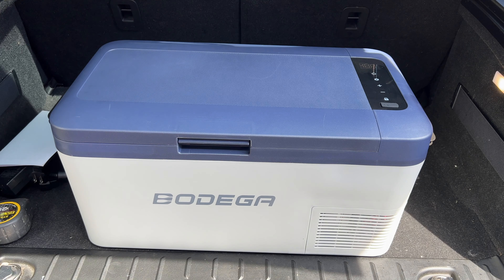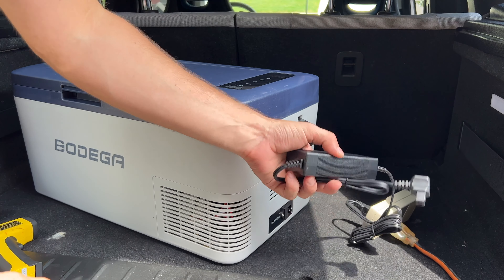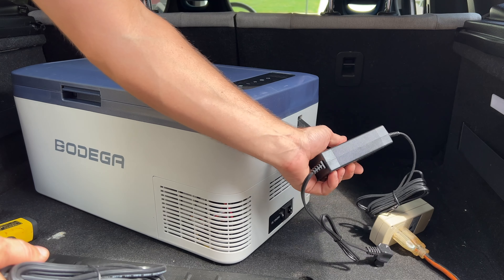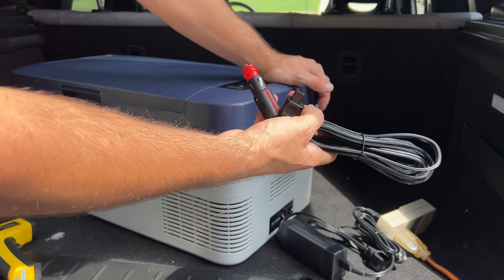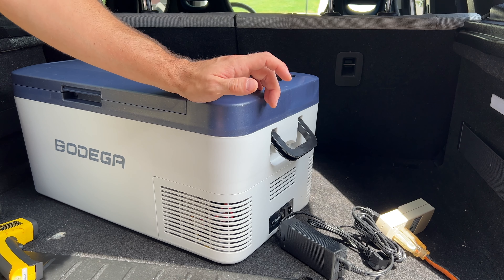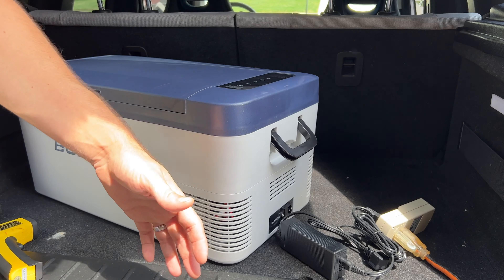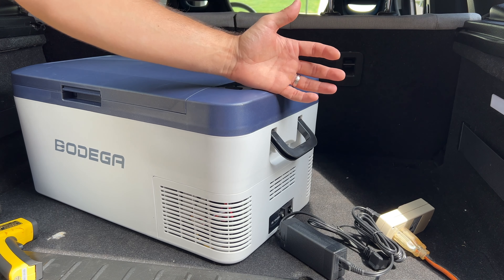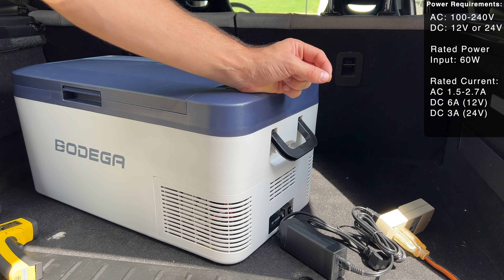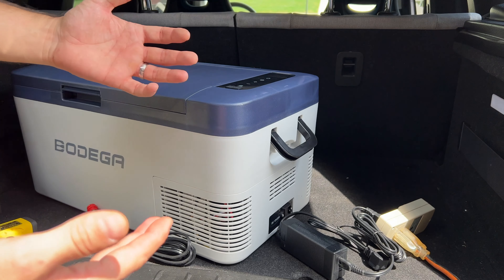The fridge can run off almost anything. It supports 110 to 250 volt AC — though it's realistically made for 110 in a US socket — as well as 12 volt and 24 volt DC, so you can plug it into a car or even an 18-wheeler. Because it has an AC adapter, you can pre-cool it at home, then use it in the car or with a portable power bank, so the compressor only needs to maintain temperature. The rated power input is 60 watts; AC current is 1.5 to 2.7 amps, and DC is 6 amps at 12V or 3 amps at 24V.